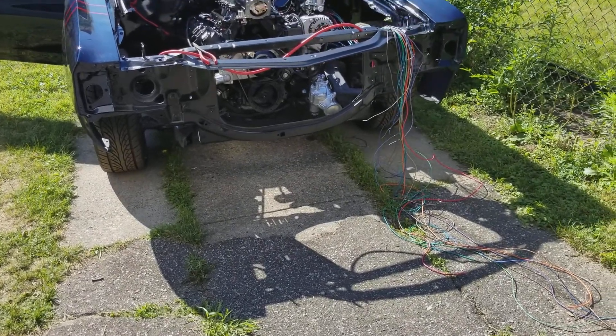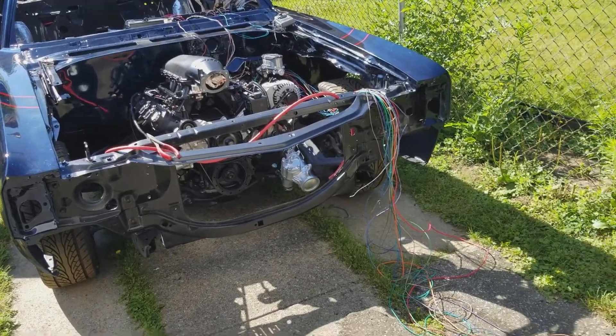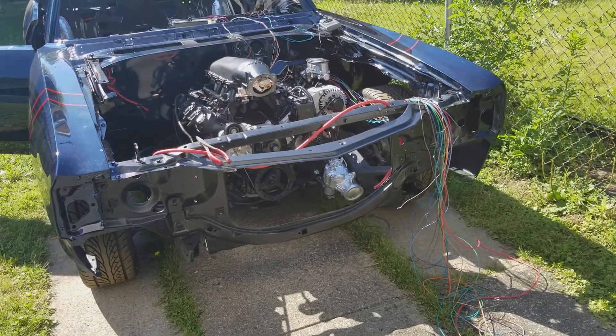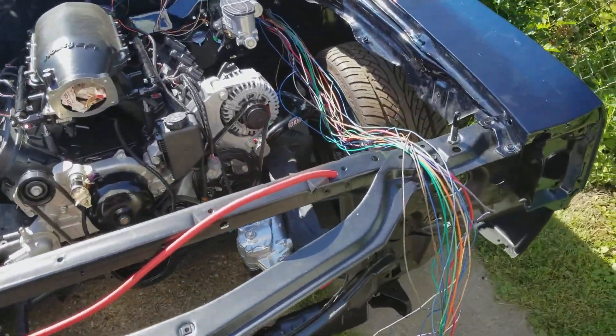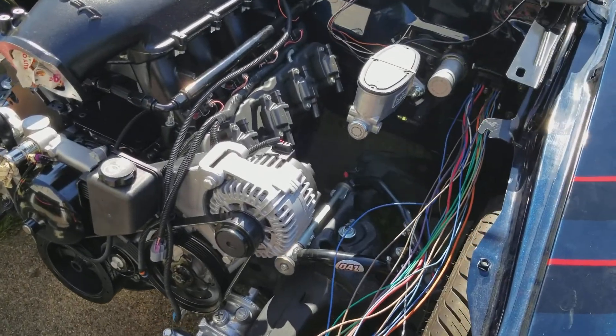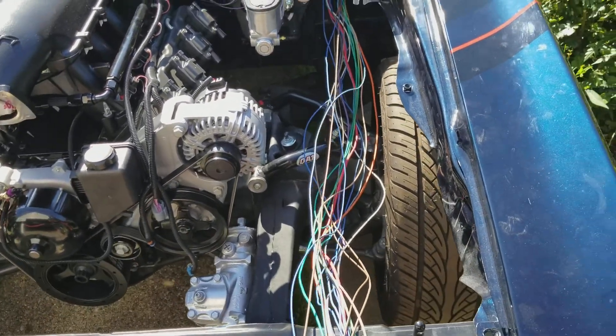Good morning my Pro Touring fam. Spaghetti Sunday. Now I know I said I would do the wiring on my week off, but I figured why not start today. Real quick, something I want to share with you guys: when you're doing the LS swap, a lot of the stock engine harness would not be used.